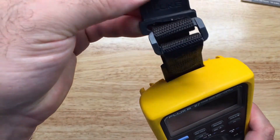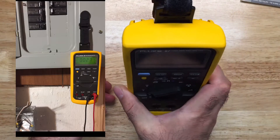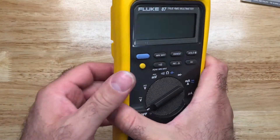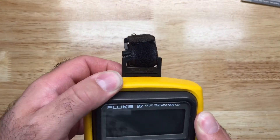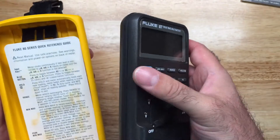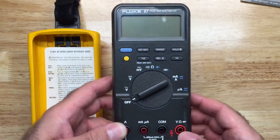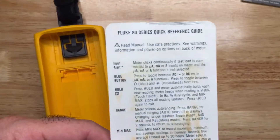This one has a magnetic strip where you can hold it to a panel, and it has a little kickstand in case you want to stand it upright so it doesn't fall back — which is pretty nice. This is a protective jacket, and these multimeters were known to be IP 41 or 42 rated, so if it started to rain outside it wouldn't damage the multimeter, because there are rubberized seals here and over where the probes go.